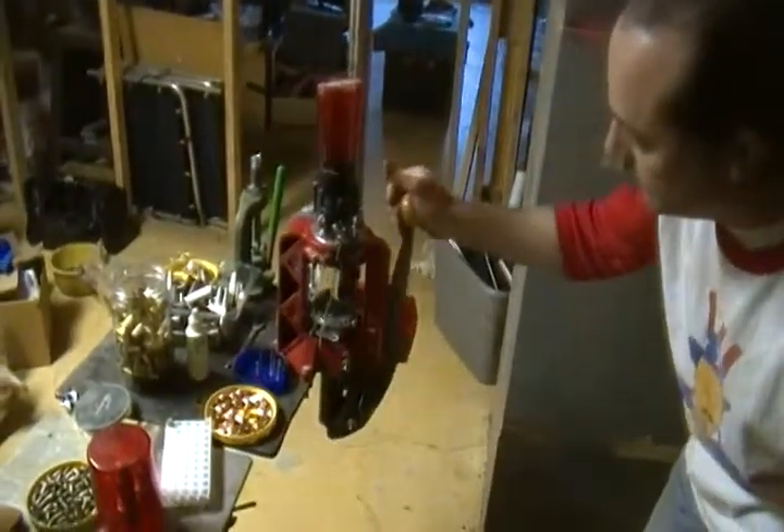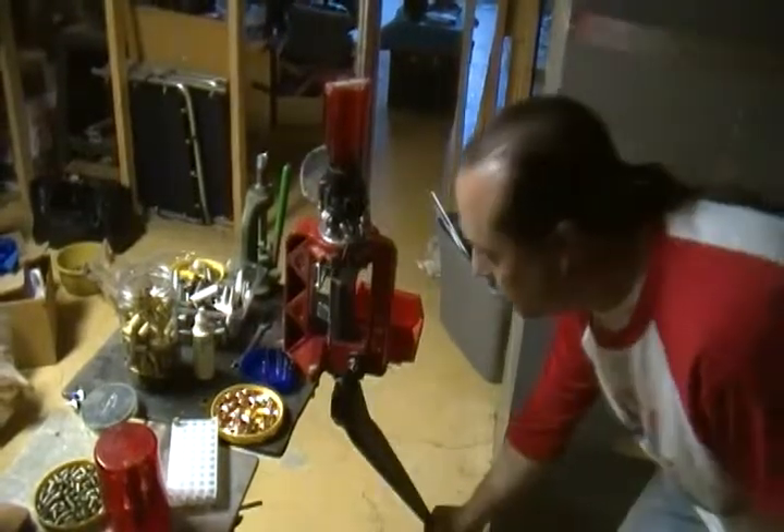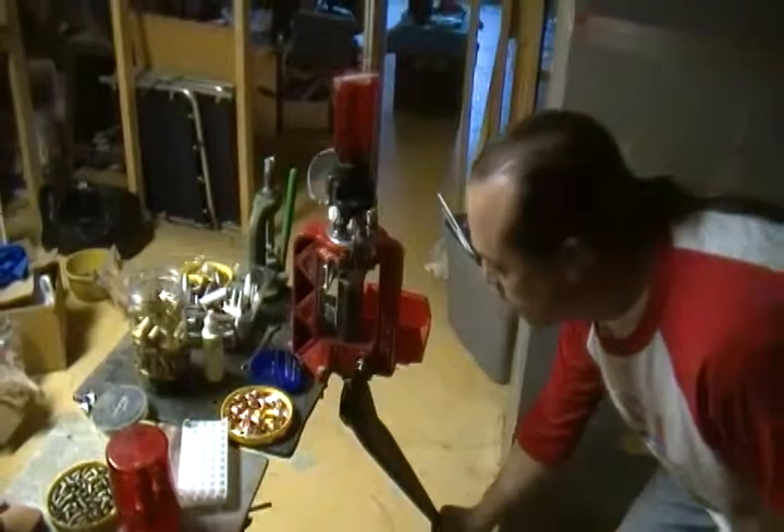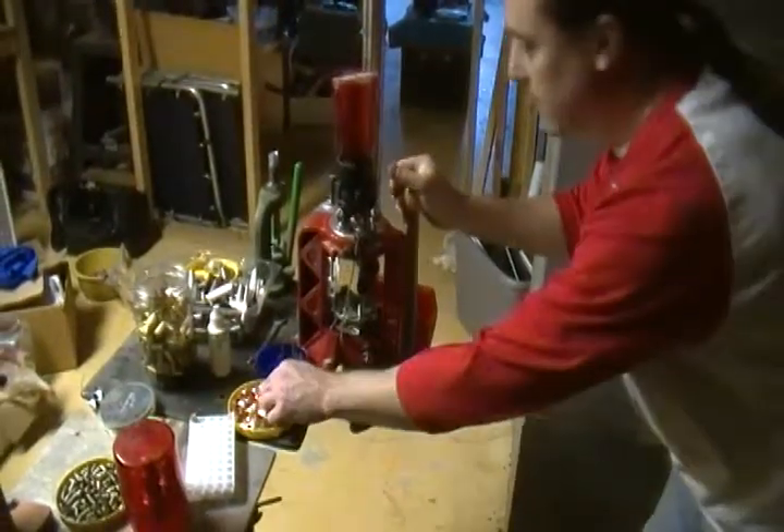So it's punch it out, index it, put a primer in it, index it, charge the case and bell the mouth, index it.